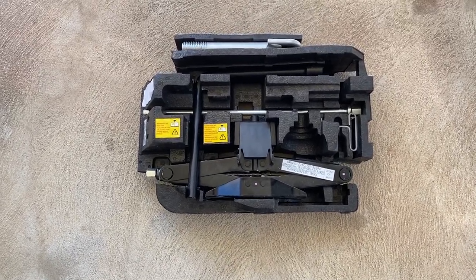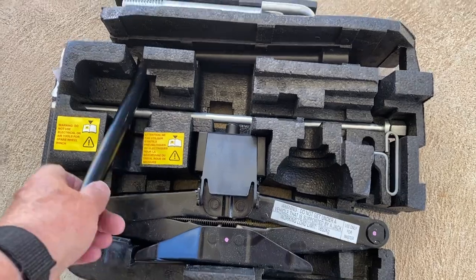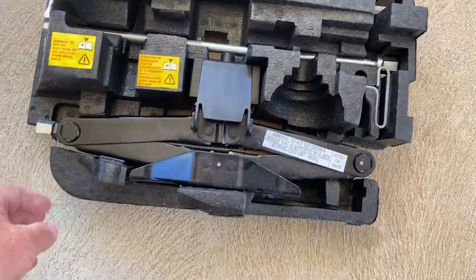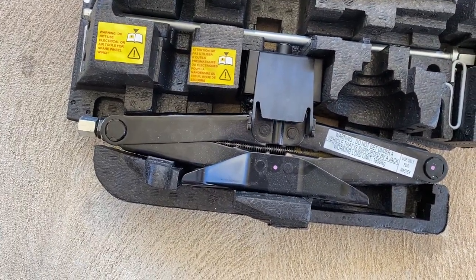This is the toolkit you get with a Renault. It's got your wheel brace here, there's the jack, and on the top there are two different heights.